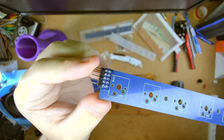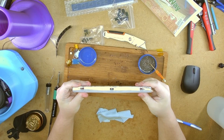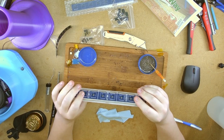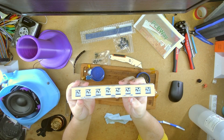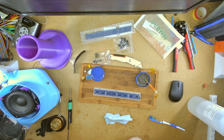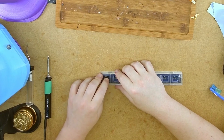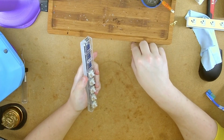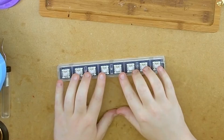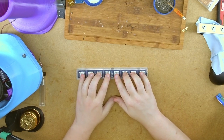I'm going to clean the flux off. Satisfying. I'm kind of speechless right now. We need to check that switches fit — they appear to fit perfectly. And there we have a little keyboard. Isn't that lovely?